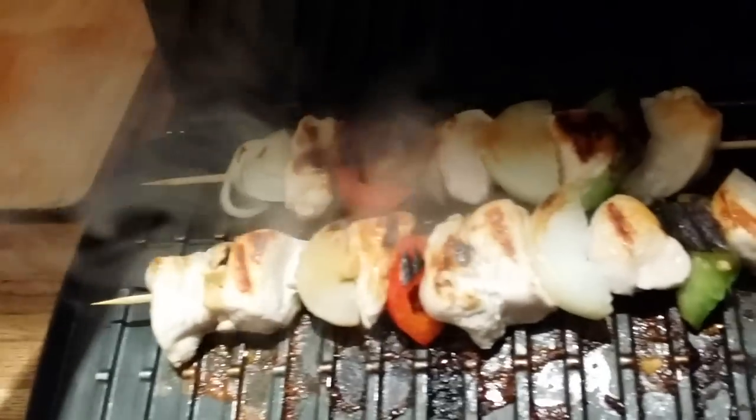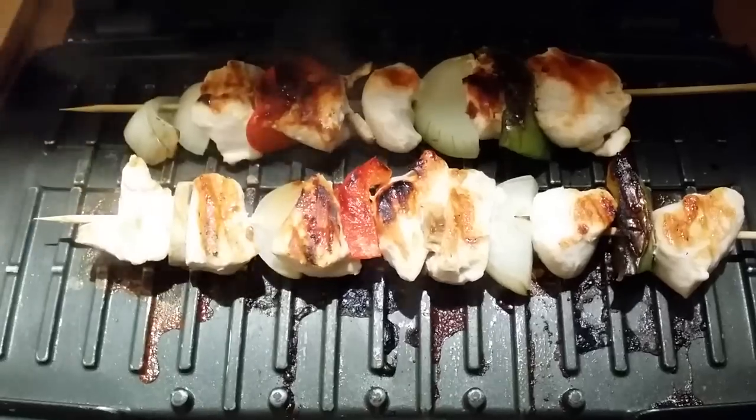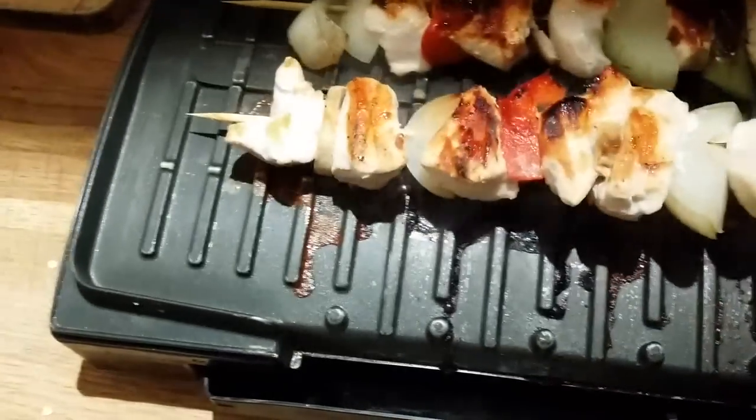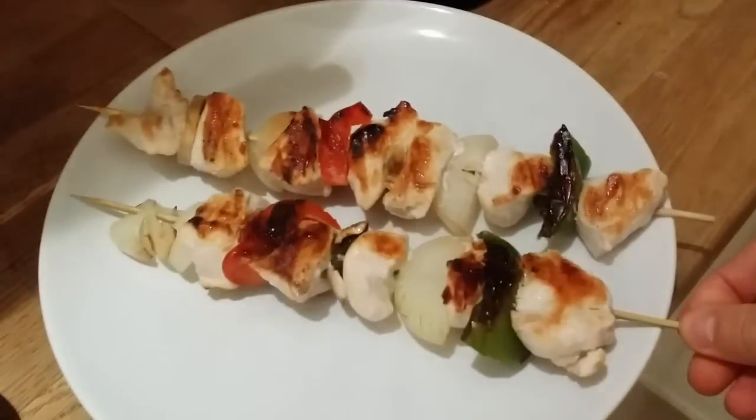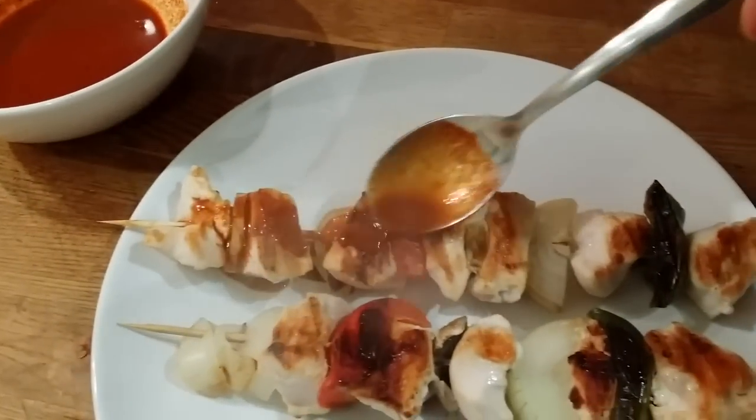I've flipped them a couple of times - this is how they look, nearly done. It took about five minutes to cook. Chicken is done, time to put on a plate. Now it's time to pour the sauce on nicely.